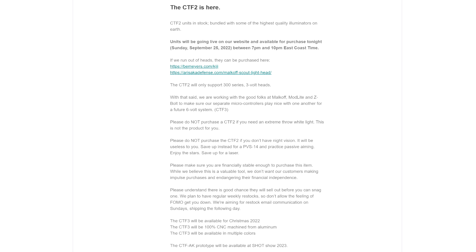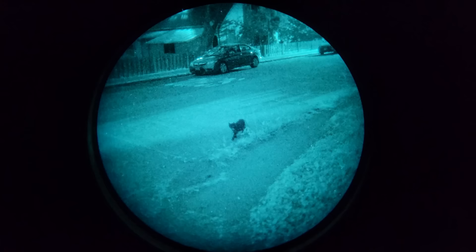Future plans include one that's optimized for use with AKs and a souped-up version that will be compatible with 6-volt Surefire heads instead of the 3-volt system on the current device. Thank you for watching, guys. If you have any questions, please let me know in the comments section — and don't ask why the buttons are green, because I don't know. They also don't glow in the dark, although I was sure they were going to. If you like this channel and you'd like to support me, please subscribe and consider checking out the link to my Subscribestar in the video description.